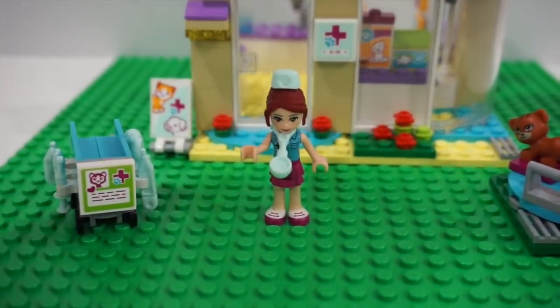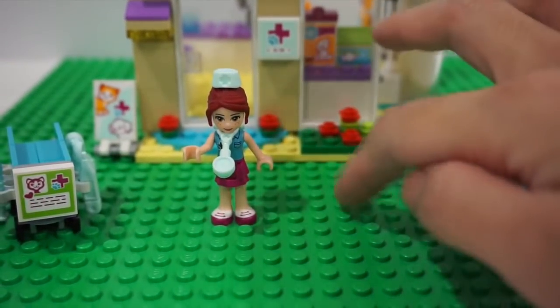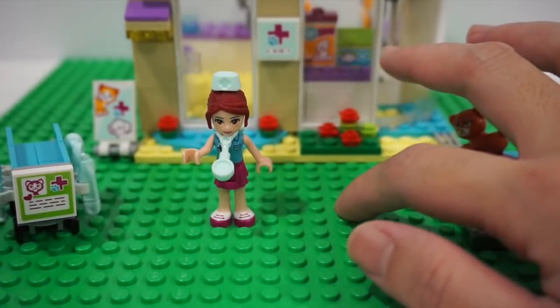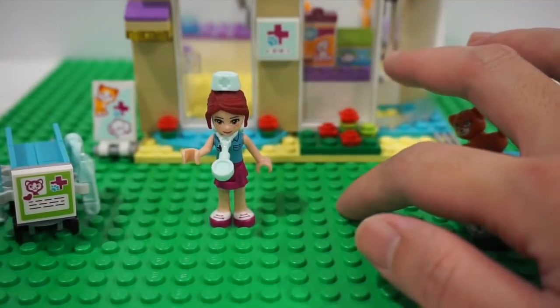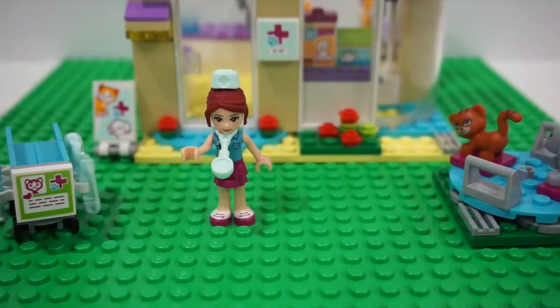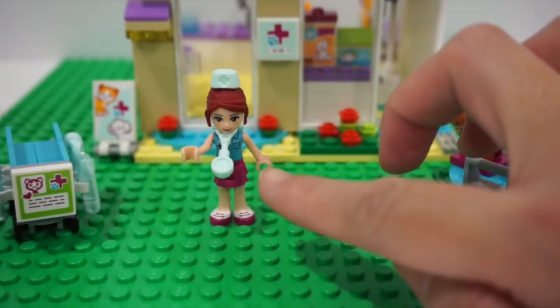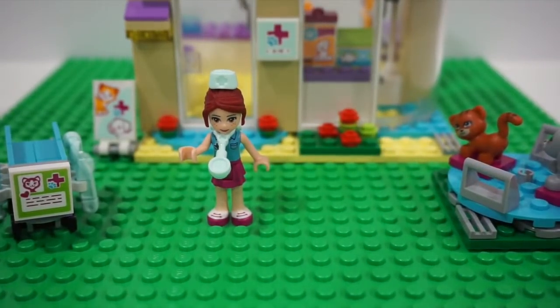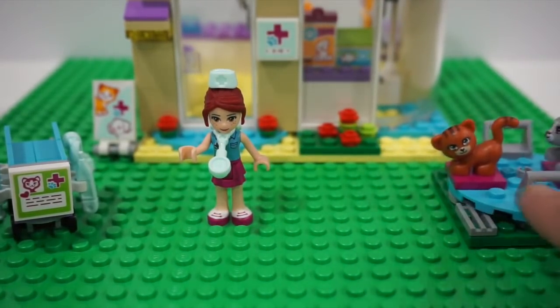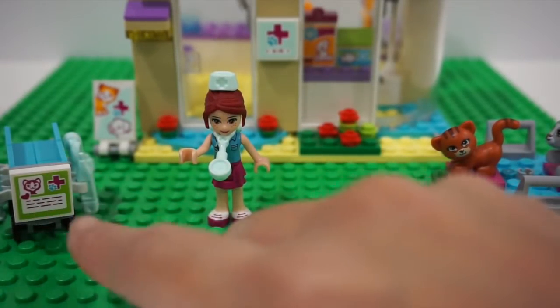Going back to the set, this green base plate that you see right here is not included in the set and is available for purchase separately. This set features a vet clinic, a Mia mini doll figure, an animal playground set, and the medical cart or trolley.